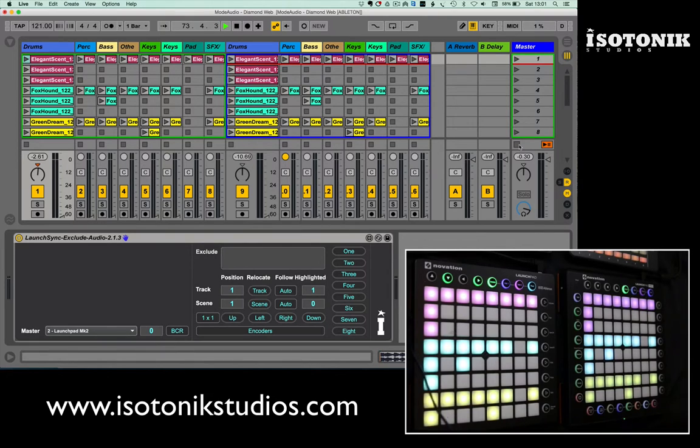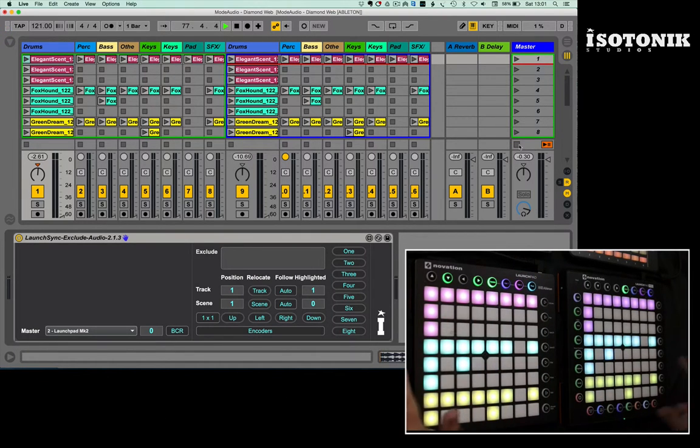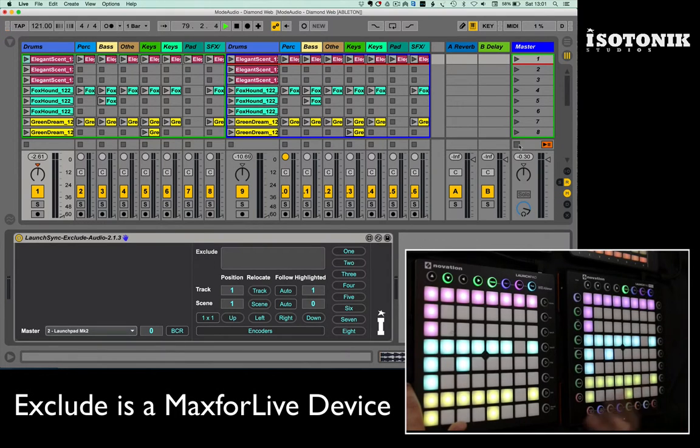I've got a very simplistic setup here — a mirror image. I've got a Launch Pad Mark II with RGB colours and the Launch Pad Pro, also with RGB colours, which can switch into note mode and provide MIDI control with velocity sensitivity.